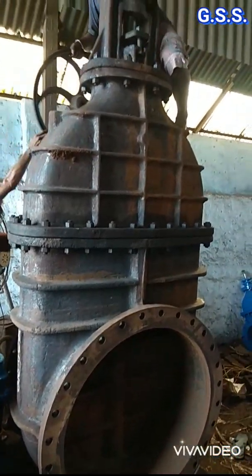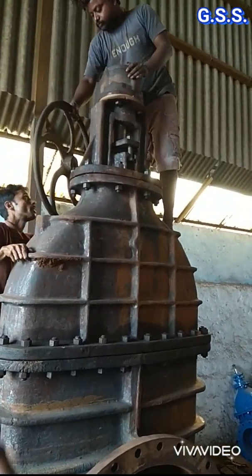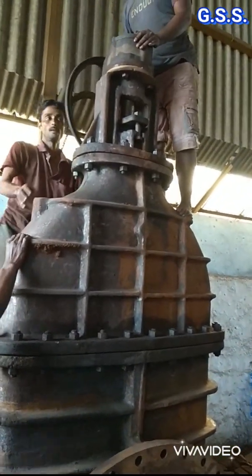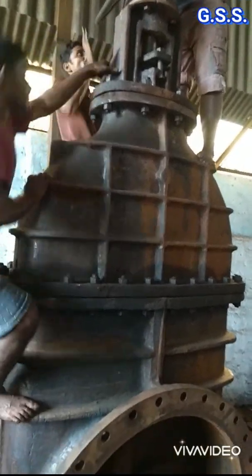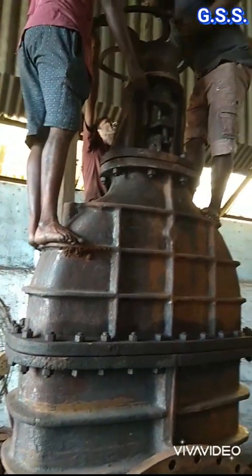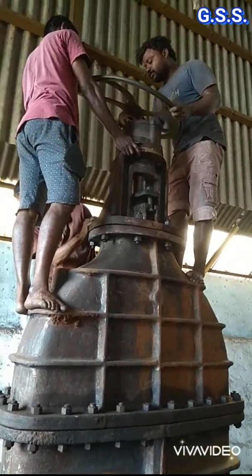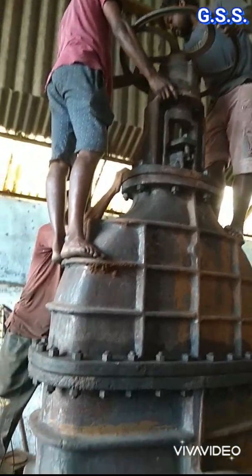Now the valve will be opened through the gearbox by rotating the hand wheel. You can see how people are climbing on the valve to open it. Now they are mounting the hand wheel to open the valve.